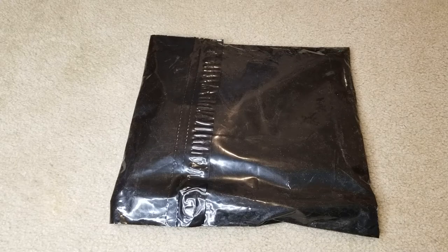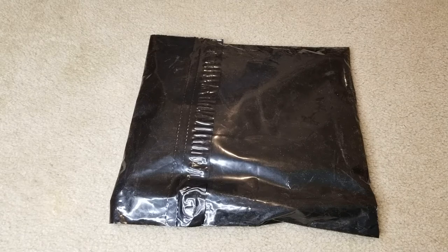Hey YouTube, welcome back. Today I'm going to unwrap this — it's the Neighbor content apparel that my son copped. So anyway, let's go ahead and unwrap this and see what's inside.